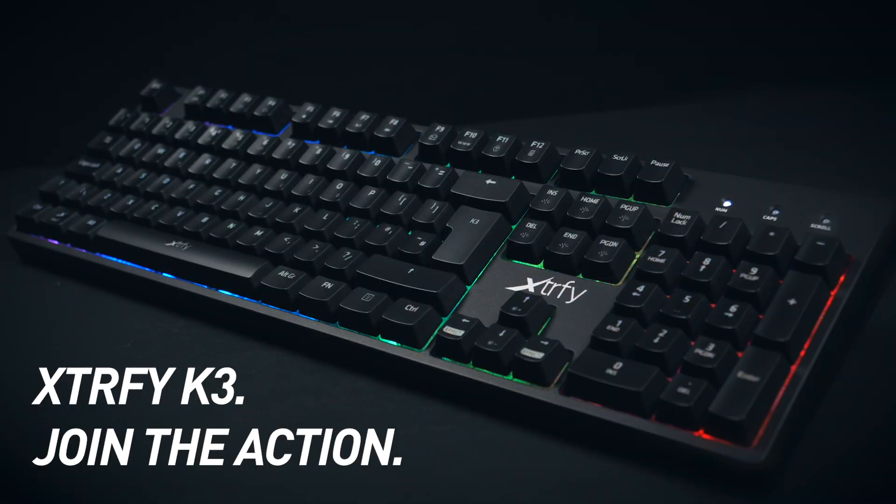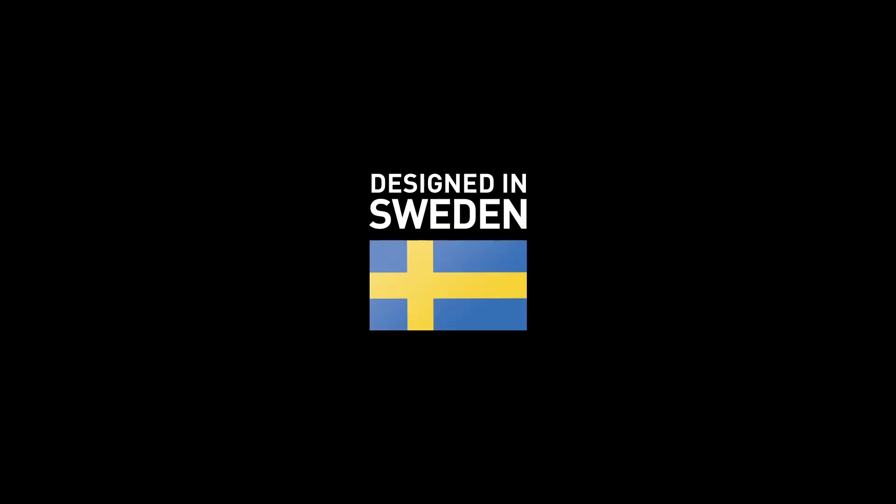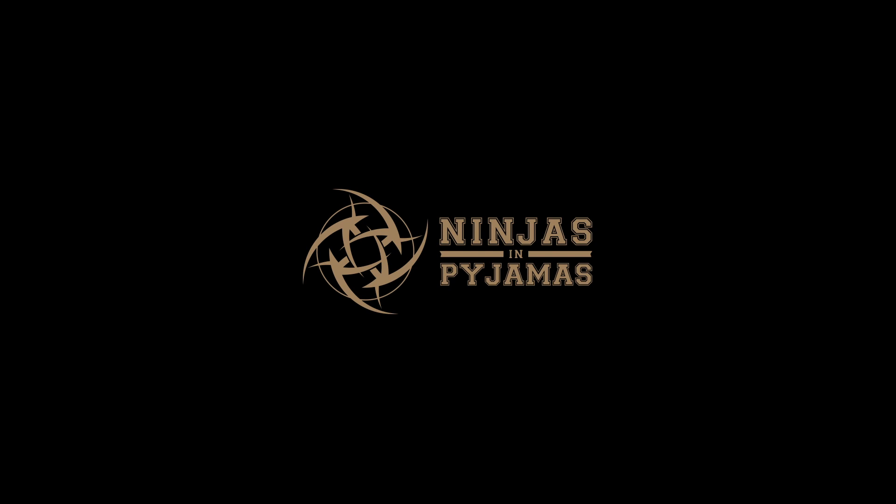Xtrafyte K3, join the action. Xtrafyte, esports equipment built on experience. Designed in Sweden by Ninjas in Pajamas.